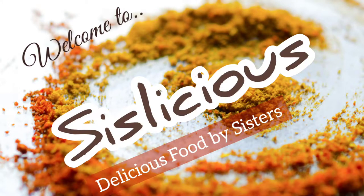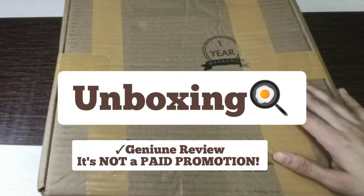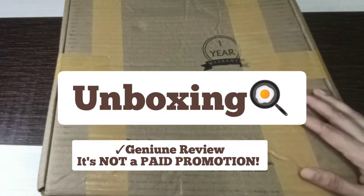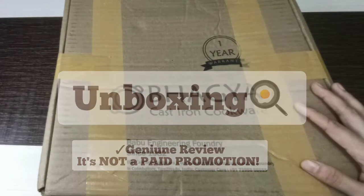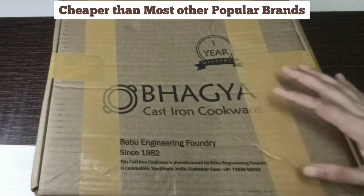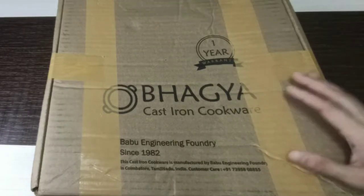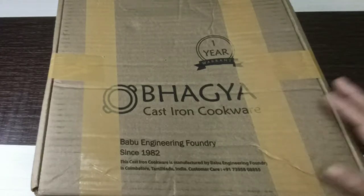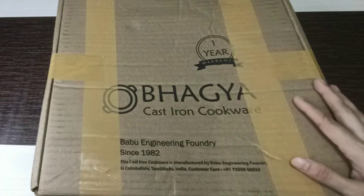Welcome to my channel Sislicious. Today's video is about the unboxing of a cast iron pan I bought from Amazon. I thought I'd share this because nowadays I have switched all my cookware to either triply steel, cast iron, or glass.